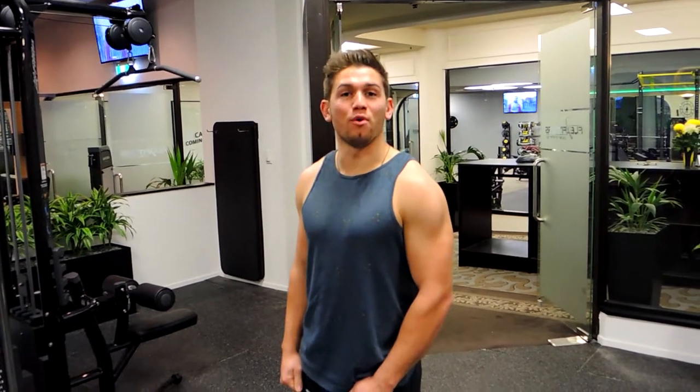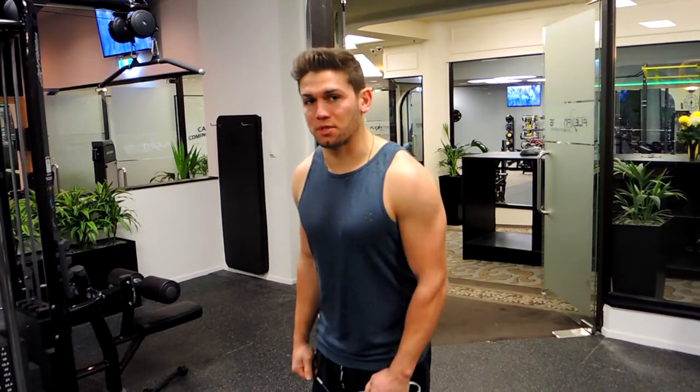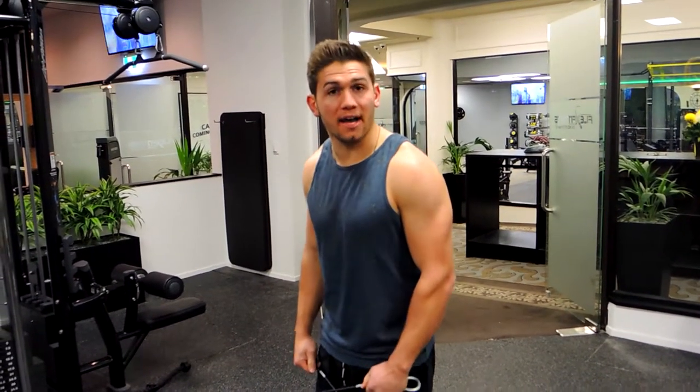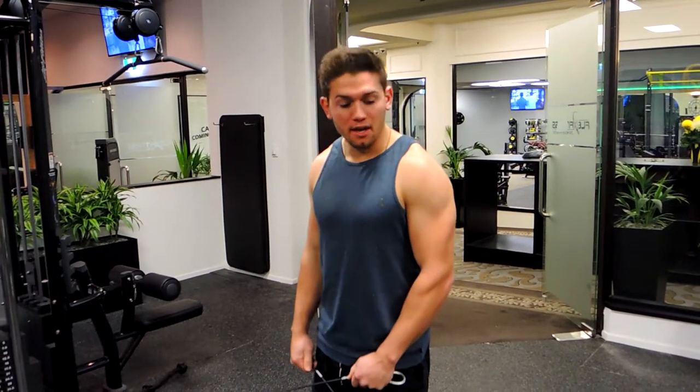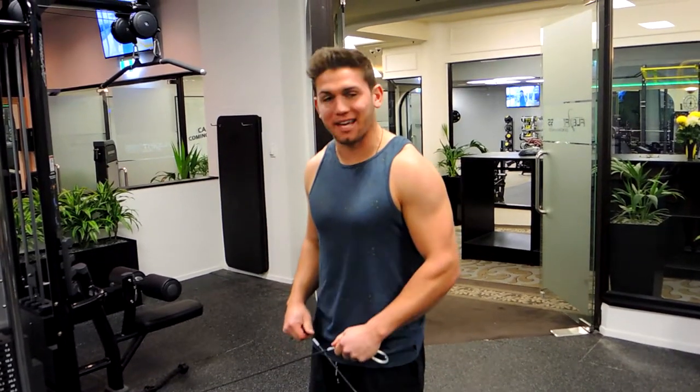This is the cable lateral fly. Bend slightly forward, around 10 degrees from straight, standing slightly behind where the cable anchor point is. Grab both cables — you can use a loose handle if you want, but I choose to grab the cables directly as it feels better for me.